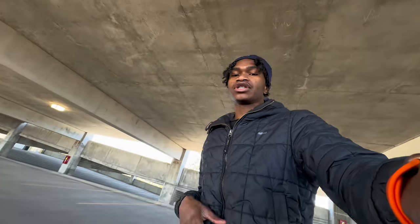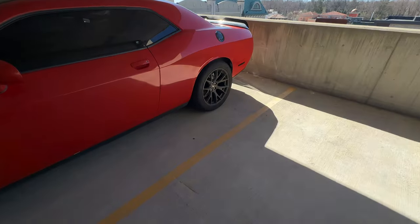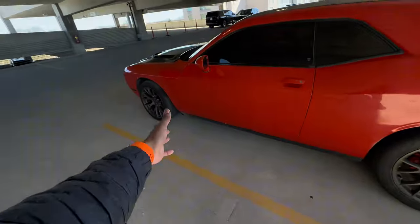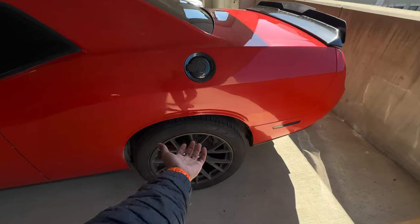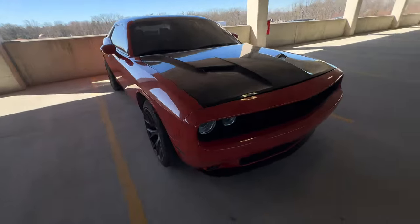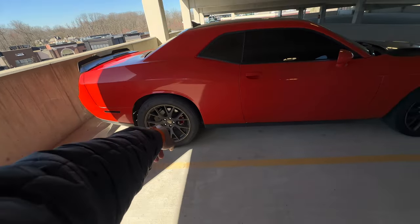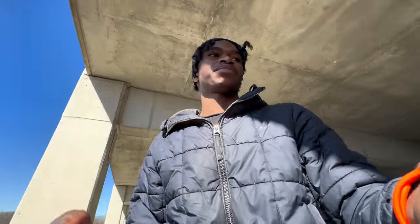Make sure y'all stick to the end. So as y'all can see, doing a walk-around on it — I do got the OEM brass monkey SRT wheels all around. They're a little dirty right now but the camera's not catching it from a distance. These are the factory ones, not replicas. I got these on 275/45/20s in the rear and 245/40/20s in the front.